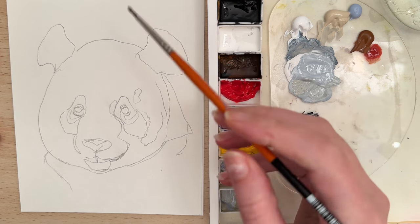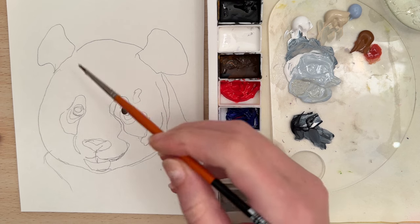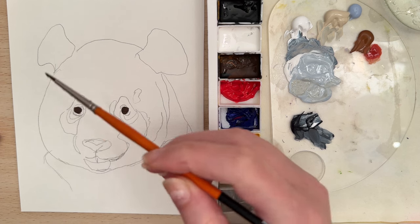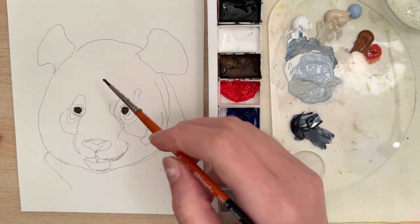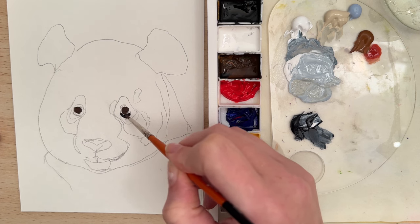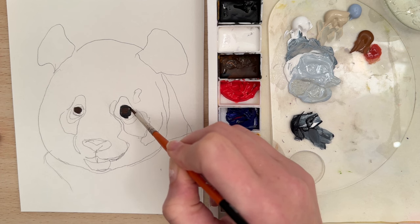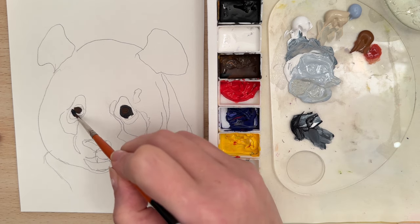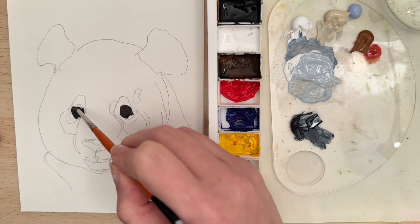Let's start with burnt umber and put that in for the eye area. This brush gives us some really good fine detail. Then let's grab a little bit of Payne's Gray and put that around the eye. Payne's Gray is a nice color because it's kind of like a black but it has a lot of blue undertones in it, which can make your piece look a little bit more alive and less flat.